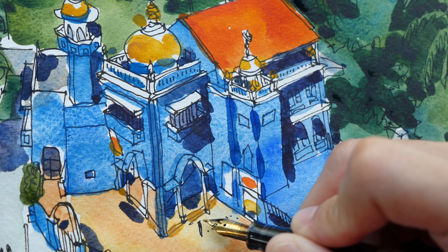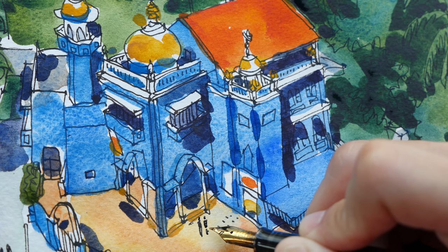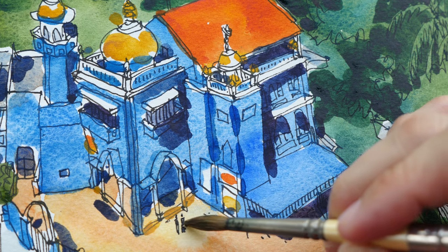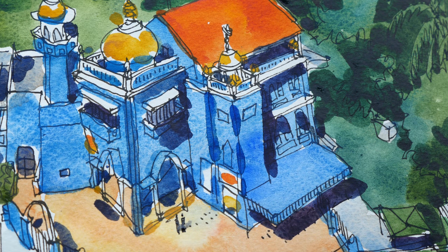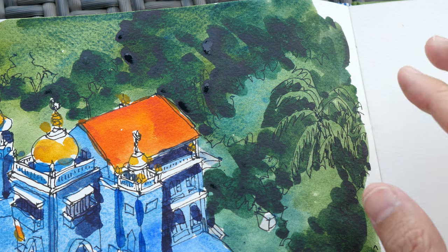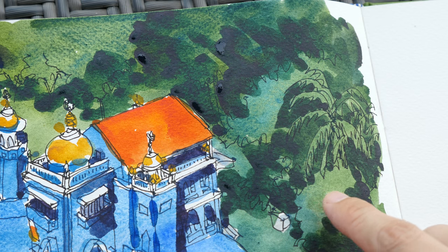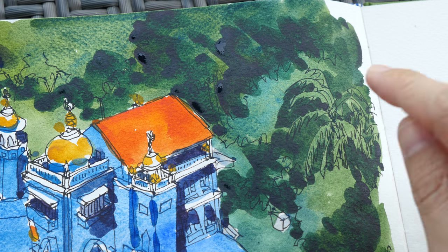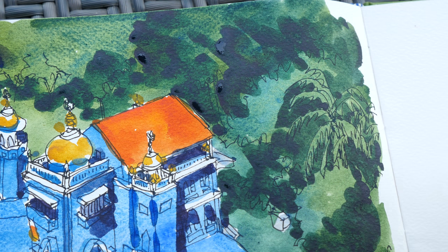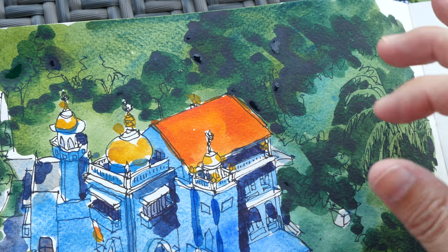I'm going to draw in a person standing here — maybe two people — and give them a bit of shadow. I love drawing palm trees; they have a very distinctive shape. The shape of the leaves is also very distinctive, so when people look at them they can immediately tell it's a palm tree. All these areas are sap green mixed with ultramarine to give a darker look and some variation. For the really dark areas, I used sap green with phthalo green and a bit of red to make it very dark, because shadow areas under trees are very dark — maybe even close to black.